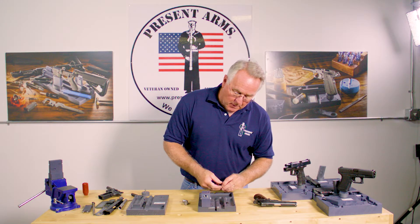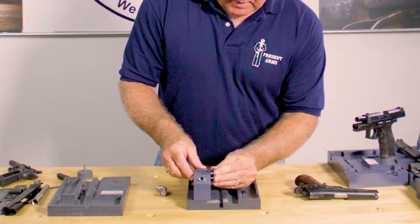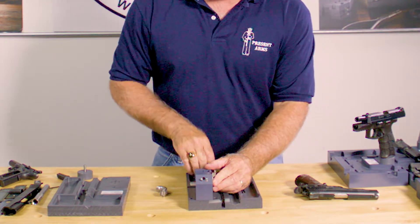We've got a couple of spots on the side right here for your thumb safety. In one spot right here, you can dress your sear interface. In another spot, you've got your plunger interface.